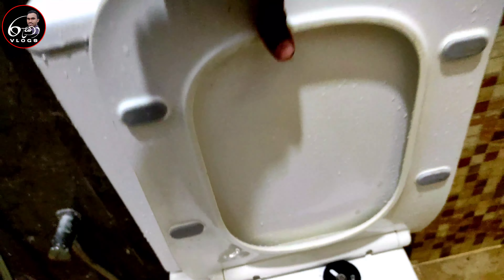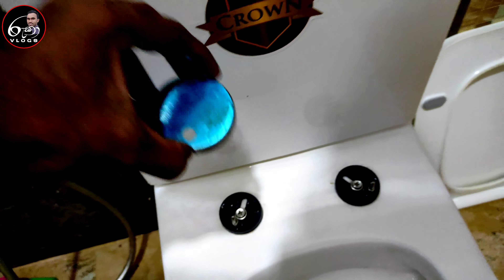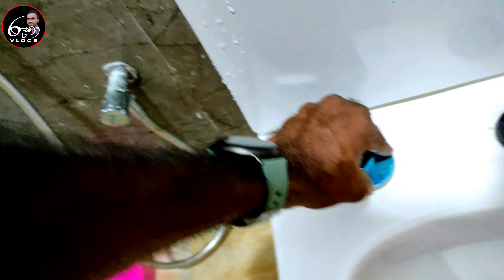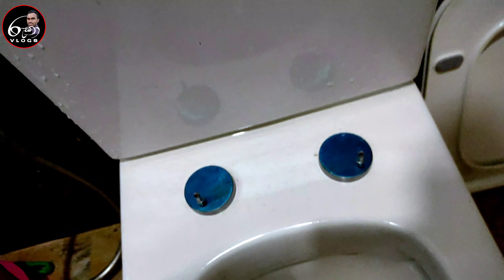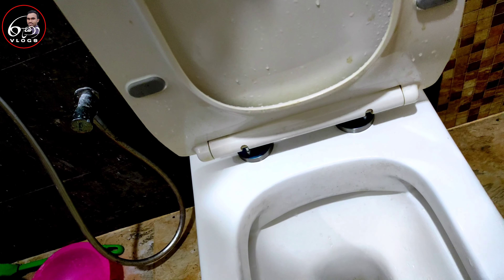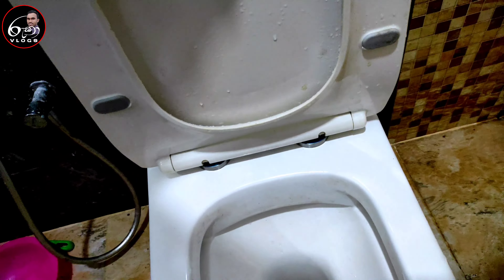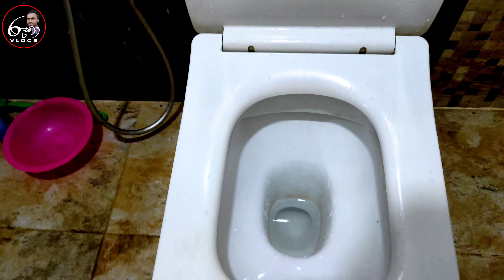It is the WCC cover. I will put the cup in and stir it. I will put it in again.